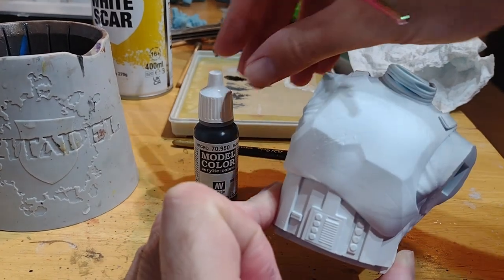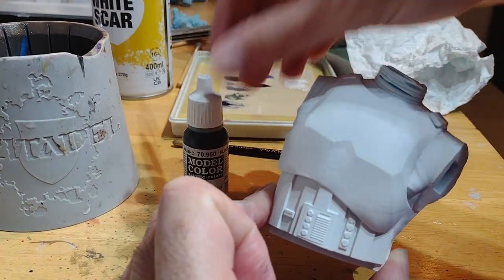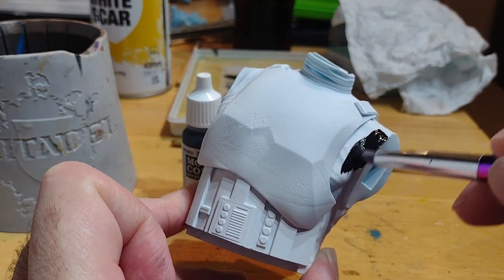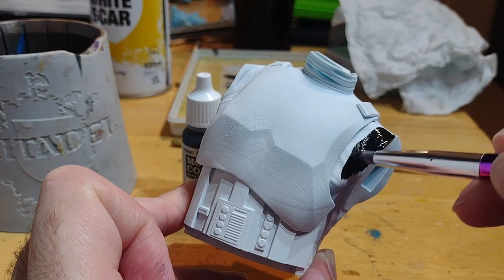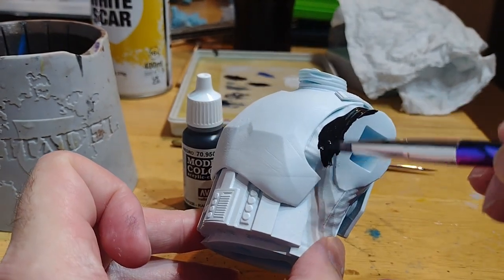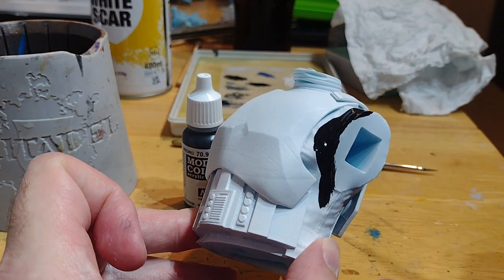Next you just need to take your black colour of choice and then start blocking in all the undersuit, being very careful when you get close to the white armour, because you really don't want to get any of that black on the white.